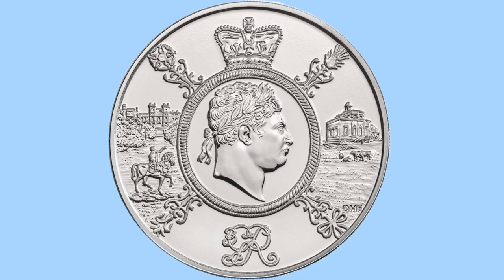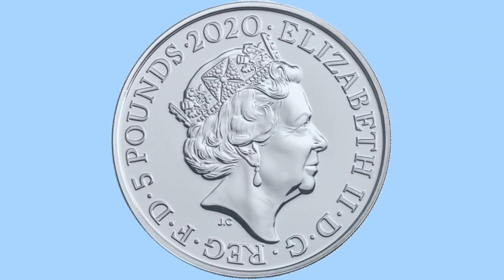We then have to each side two sort of Georgian portraits: to the left we can see someone on horseback with a castle-style big house behind, and to the right a nice sort of farmyard with animals and a lovely Georgian building behind. The obverse features the classic fifth portrait of the Queen done by Jodie Clarke, seeing her facing to the right with a crown and earrings.